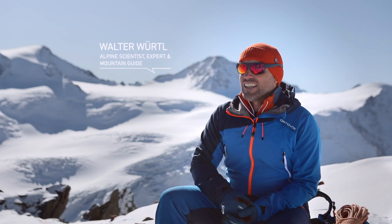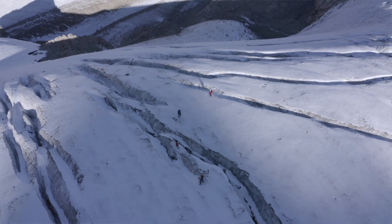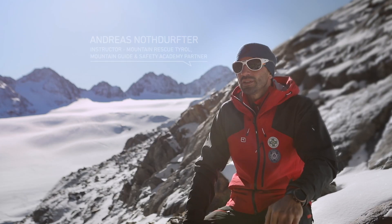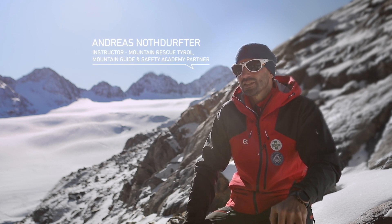When your high alpine tour takes you from Firn onto ice, you have to consider using other methods to build anchors. The preferred method on ice is to use ice screws. On thick, solid ice, anchors can be easily and solidly built.